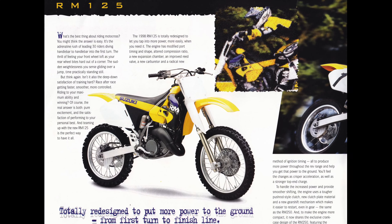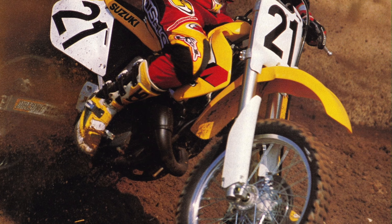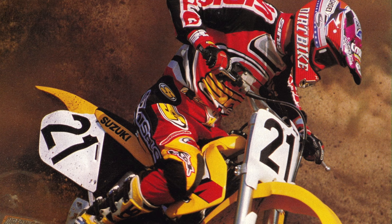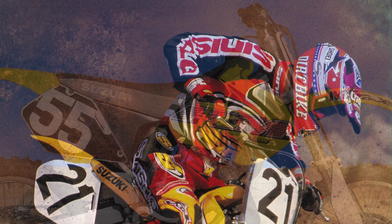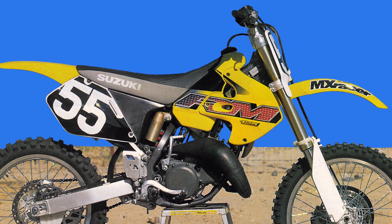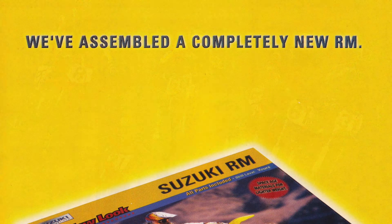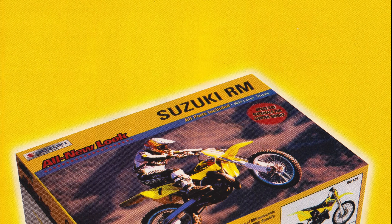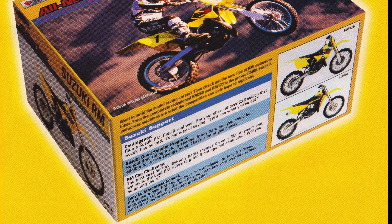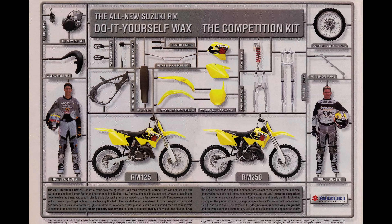Over the next few years, Suzuki refined its 125 package, but it never quite lived up to the success of the 93-1995 design. In 1999, they moved away from their excellent conventional shallow forks to a more standard but less effective inverted alternative. That year, they also bolted on a massive 38-millimeter carburetor to pump up the top-end pull. This gave the 99 and 2000 RMs lots of revs but not a ton of effective power. Both bikes could be revved to the moon, but neither offered much in the way of torque. For really fast guys this was not an issue, but for most mere mortals, the broad power of the YZ was better.